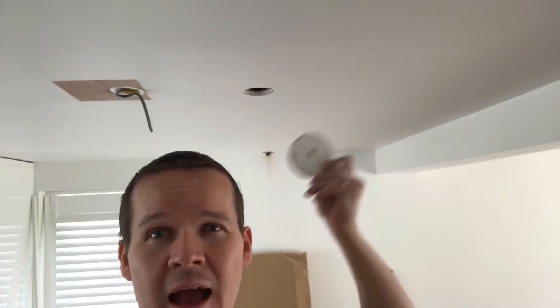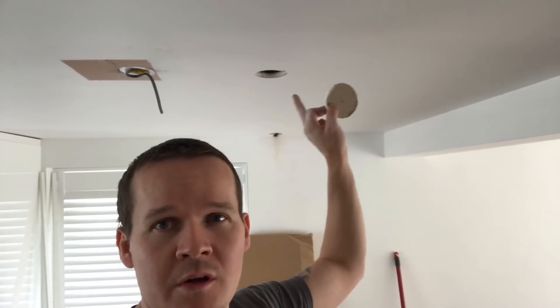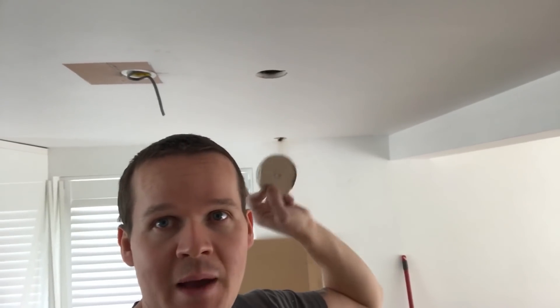Right guys, so I get so many messages asking me, how do you repair this and make it look decent? Once I've drilled a hole, got all my cables through, what do I do? So today I'm going to show you, step by step, how to repair this and you can do this yourself.